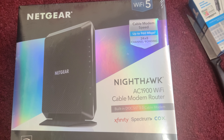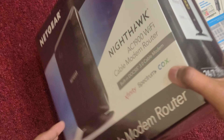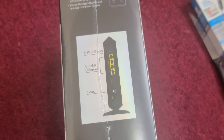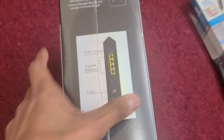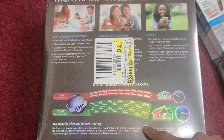It comes as a modem and router combo pack. It supports up to 960 Mbps speed and 24x8 channel bonding. You can use it with Xfinity, Spectrum, coax, etc. It contains one USB 2.0 port, a number of Ethernet connections, and one coaxial cable. There's also detail about the 24x8 channel bonding benefits on the box if you're looking to purchase this.